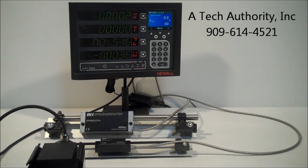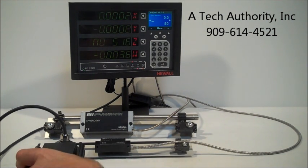You can see we have this set up with 2 Newell linear scales, and on the 4th axis we have a rotary drawstring encoder. You can see X has a Spherison scale, Y has a Microson scale. This particular display we have all 4 axes lit up, so Z says no signal, and W is the rotary.